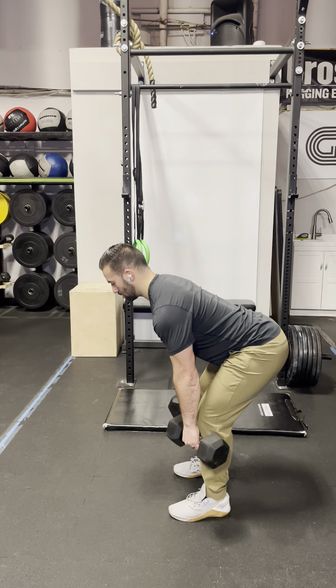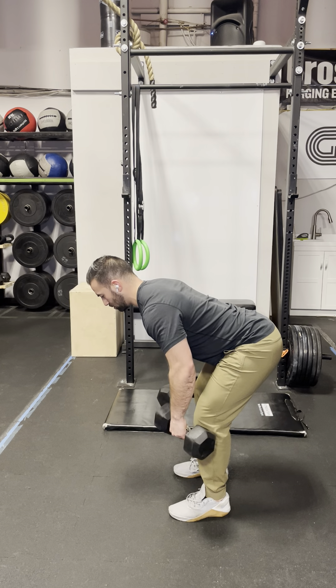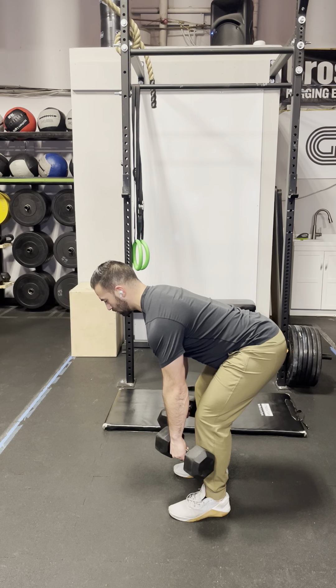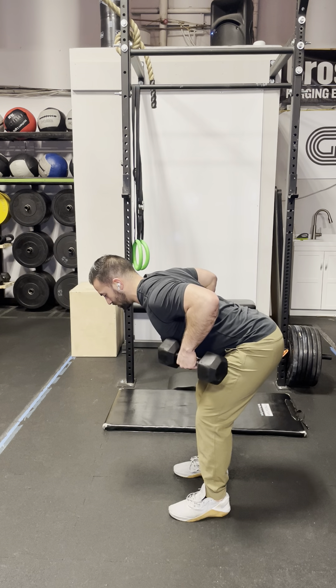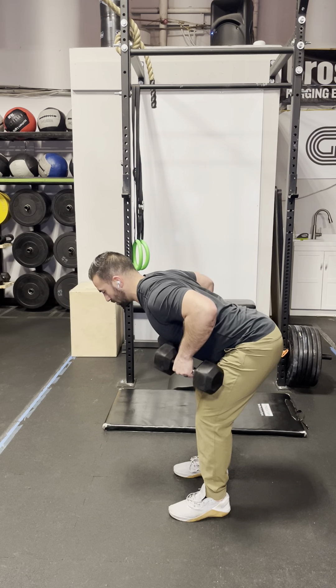If you want to use tempo, go down slow — counting about three seconds on the way down — then pause at the bottom for two to three seconds before going to the next rep. Pause at the bottom and go down slow.